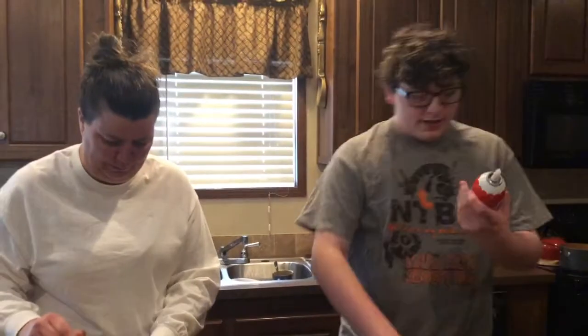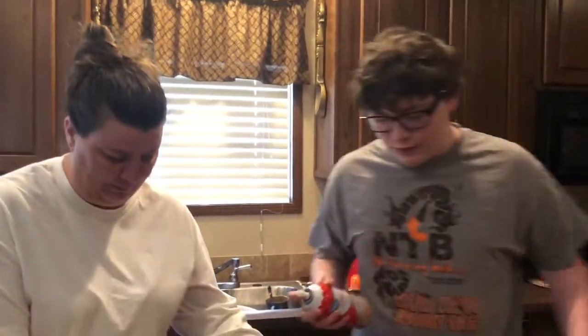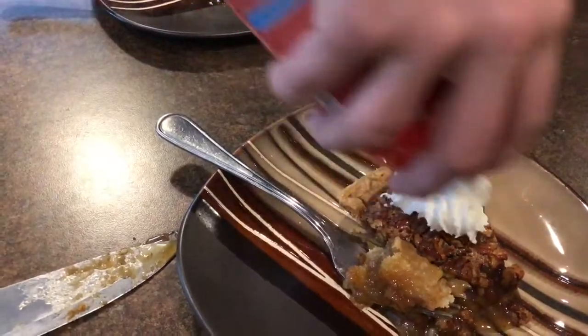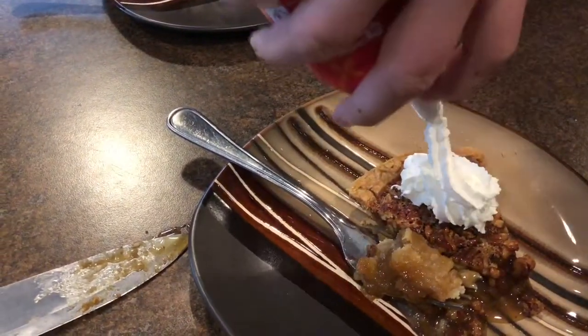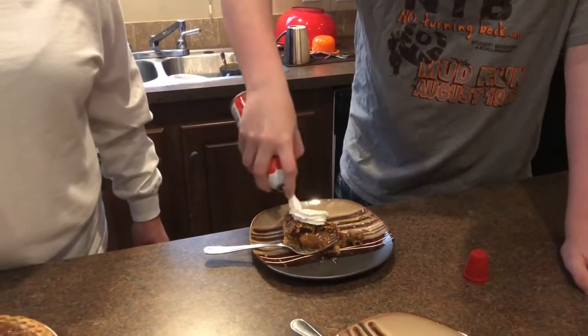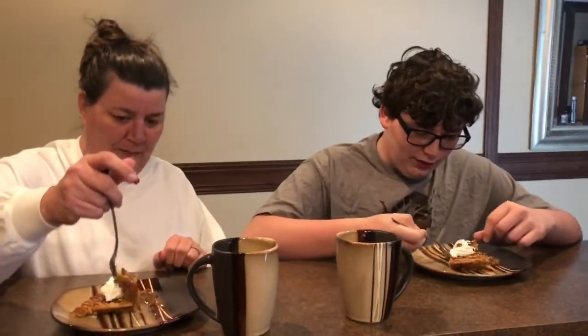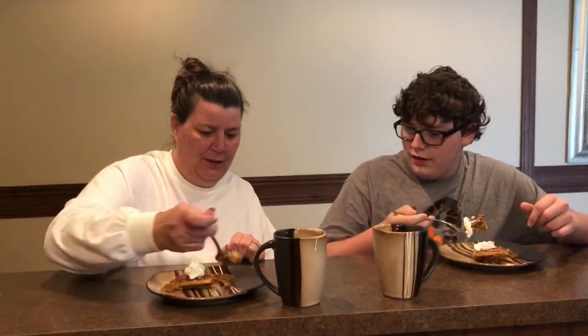Of course we got some whipped cream, because it's a rule of thumb — you can't have a pie without whipped cream, it's impossible. All right, guys, we're about to taste this glorious pie. Get a little piece, got some whipped cream, got some pie.